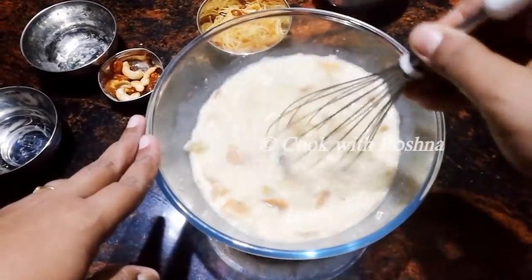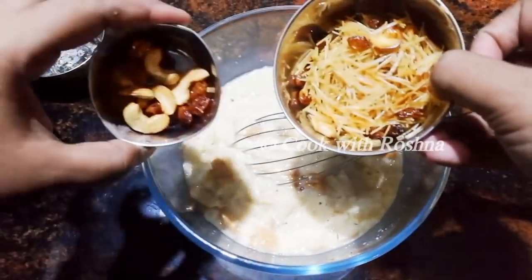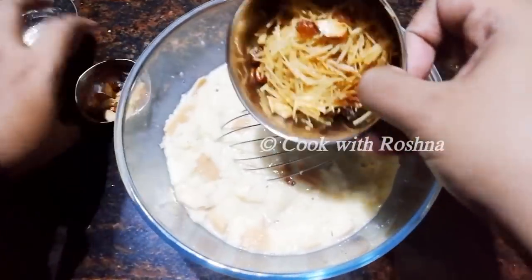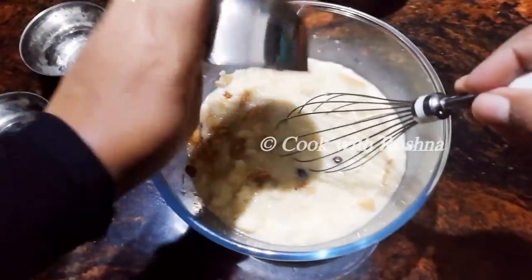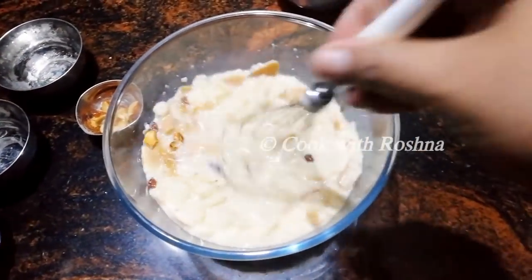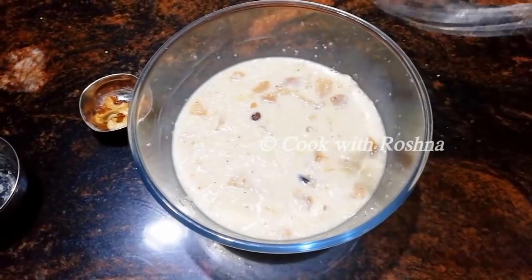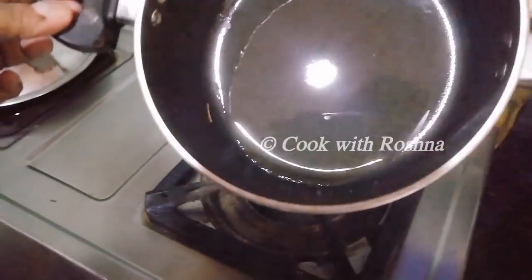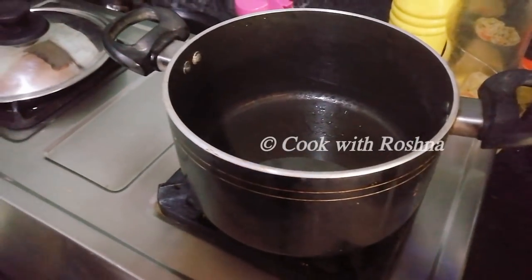We are going to fry the same. I am going to make a little bit of a spread. When I fry the same thing, I will mix well. We will mix well until we get enough.